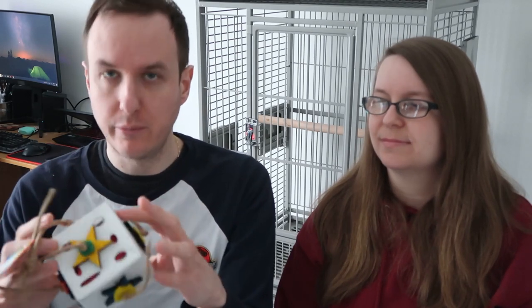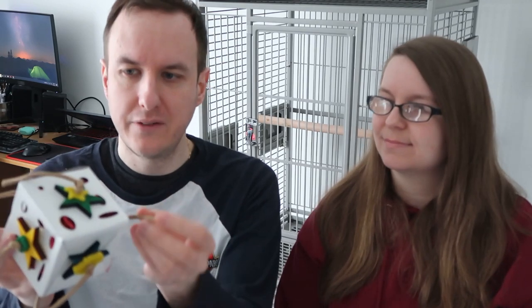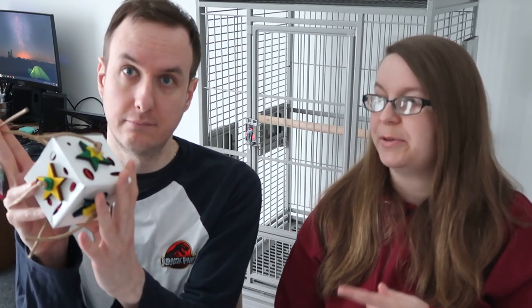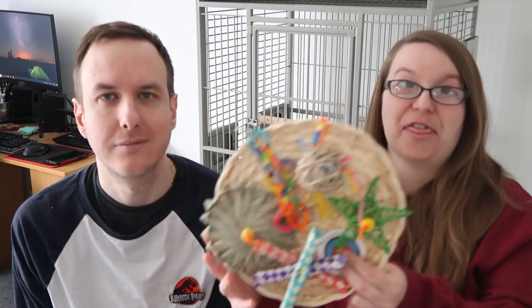Our next toy is a Zoomax foraging fun box. This sort of thing is quite popular with the conures — the boys don't really like it as much, but the conures love them. You've got lovely crinkle paper inside they can pull out, you can put treats inside it, there's a paper rope material they can chew on, little stars they can move around, and generally just have a bit of fun. If they pull out all the insides you can restuff it, which is really fun. With Olive though, she'll probably chew through the box itself.